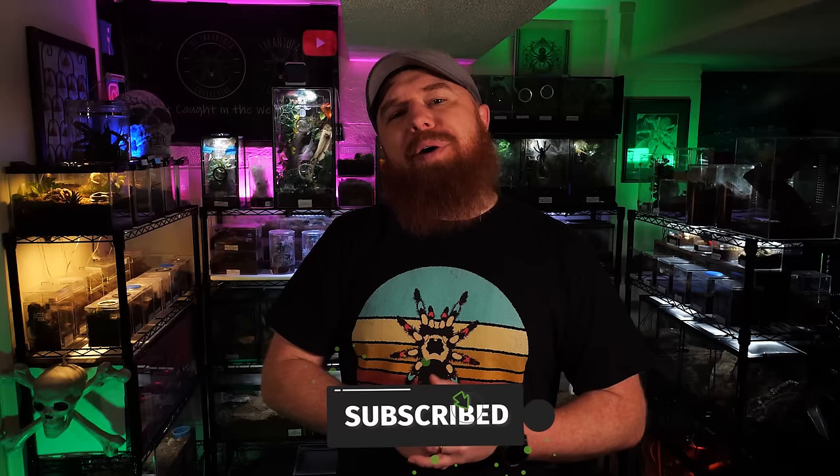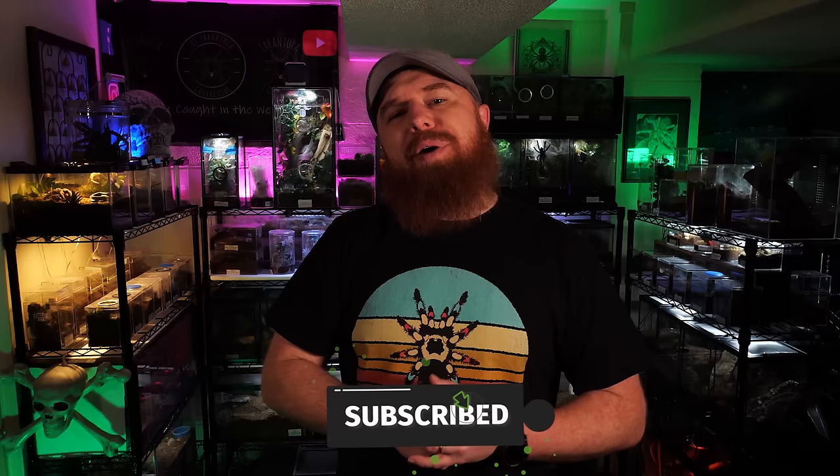Welcome to the Tarantula Collective. My name is Richard, and if you enjoy videos like this as well as species-specific care and husbandry videos, then be sure you hit that subscribe button, and don't forget to click the notification bell to turn on all notifications so you don't miss any videos I upload in the future.